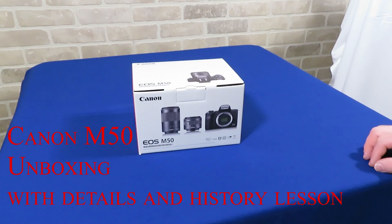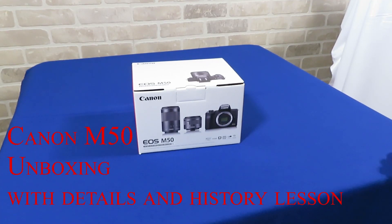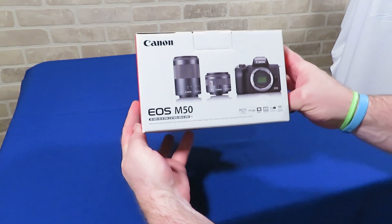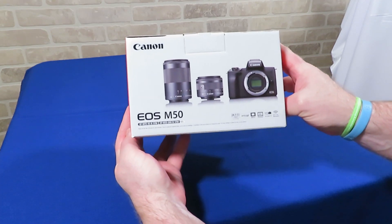Greetings, fellow Carbon-Based Lifeforms. I am Harold the Hair Bear, Jack of All. Today will be part one of the unboxing, details, and first impressions of my new camera gear setup, including the Canon EOS M50 two-lens kit.